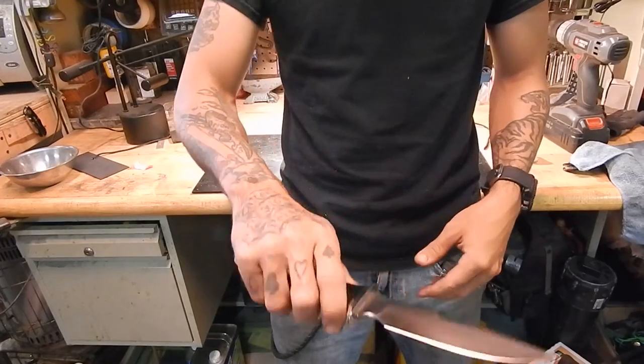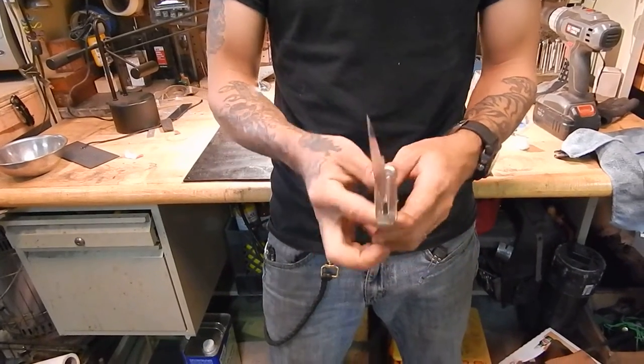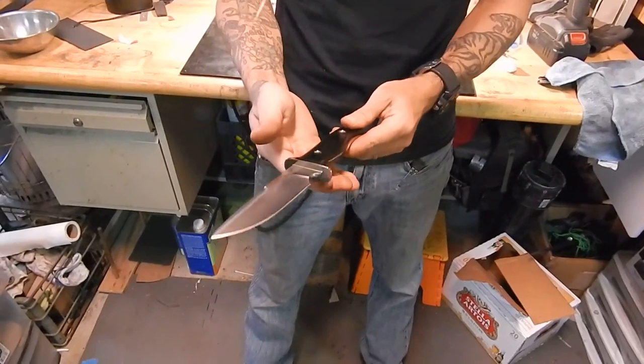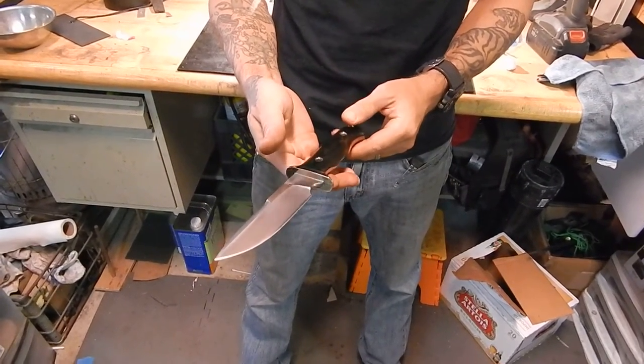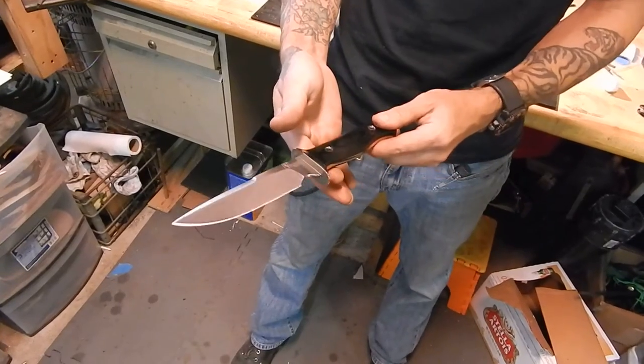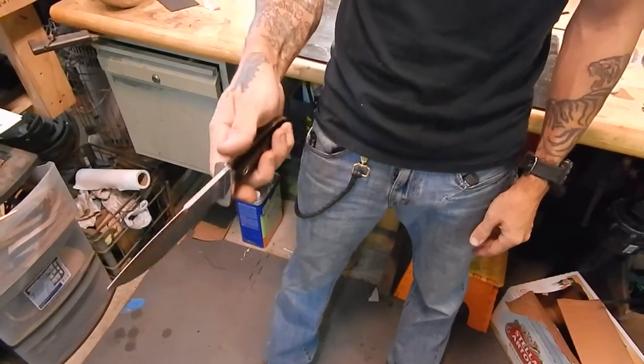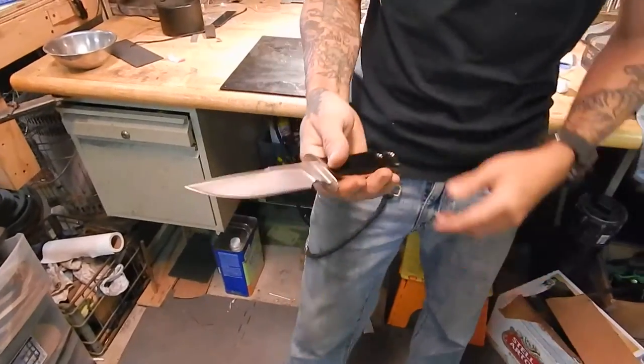I really enjoy it. It's really comfortable. It's got a good balance to it — it's sitting right just behind the guard, right there. So it has a bias to fall into your hand, which with field knives I'm real big on.